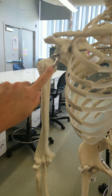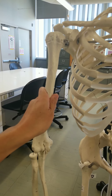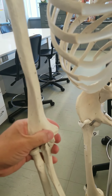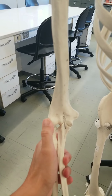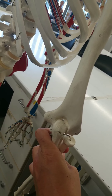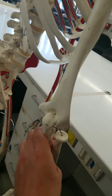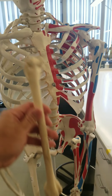The right humerus — you can see the lesser tubercle, greater tubercle; the head is pointing medially. The head fits into the glenoid fossa of the scapula. And down here you can see the trochlea, trochlea capitulum. And in the back you can see the olecranal fossa for the ulna — the olecranal process of the ulna to fit into. That is the humerus.